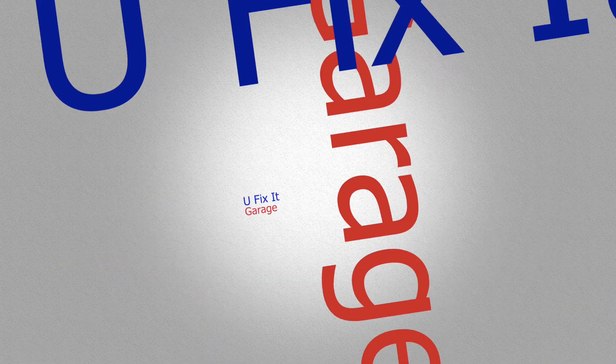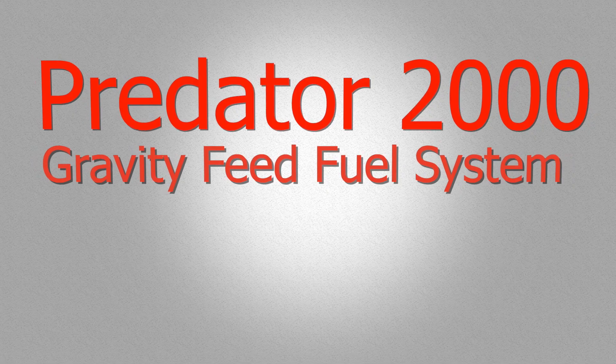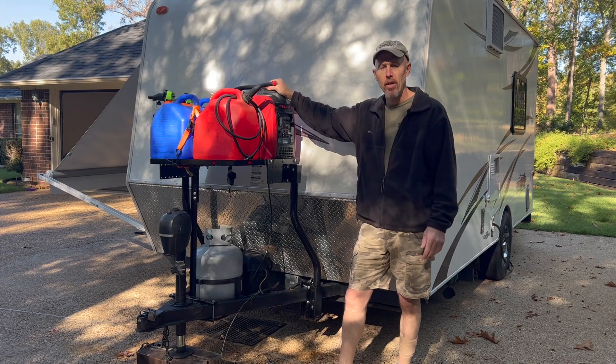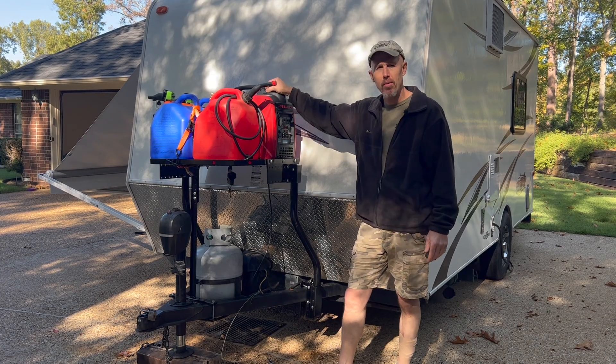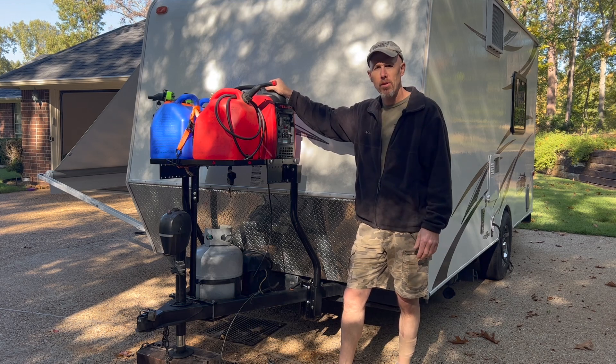Hey guys, welcome to UFIXIT Garage where it's always my goal to help you save money by doing things yourself. In this episode we're going to be talking about generators, specifically this Predator 2000 generator and how to set it up with an extended fuel system.